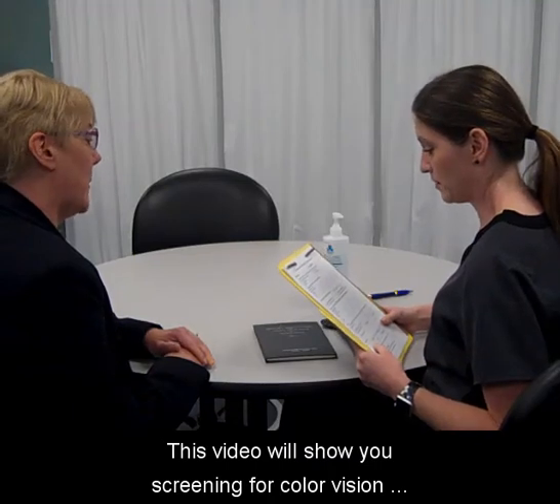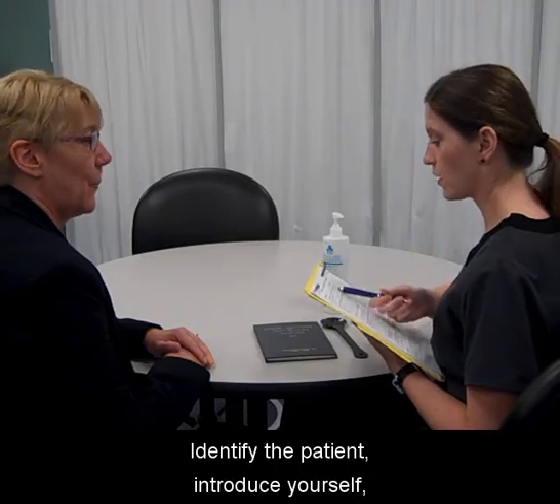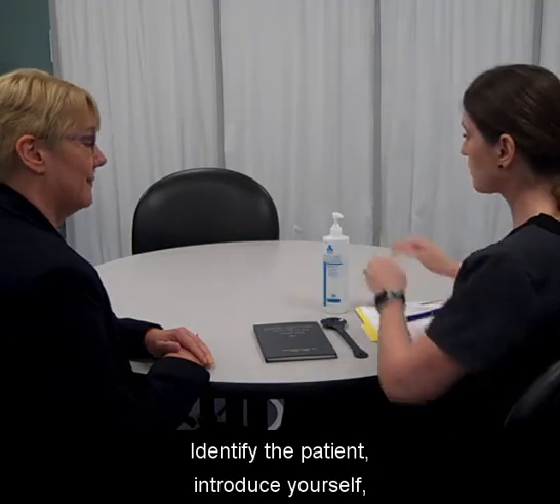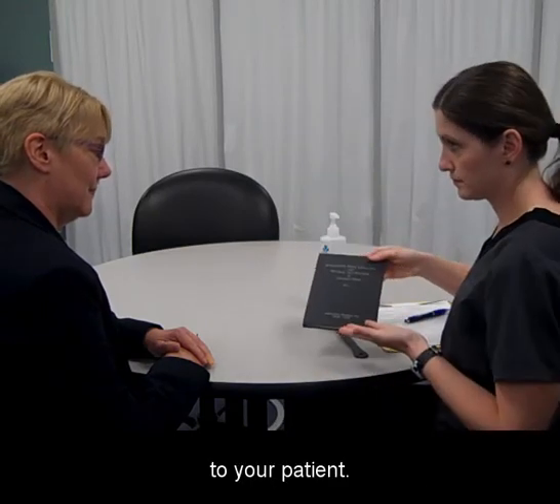This video will show you screening for color vision acuity by the Ishihara method. Identify the patient, introduce yourself, and wash your hands. Explain the rationale for performance of the procedure to your patient.